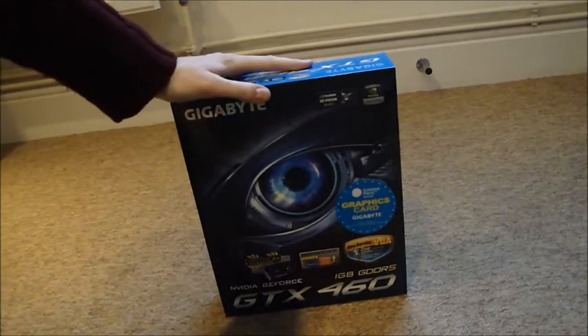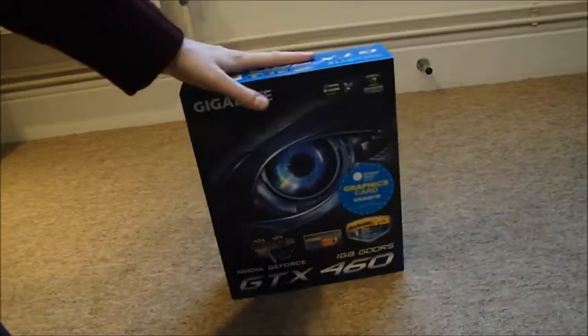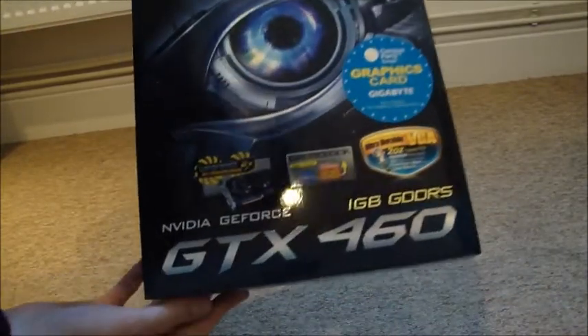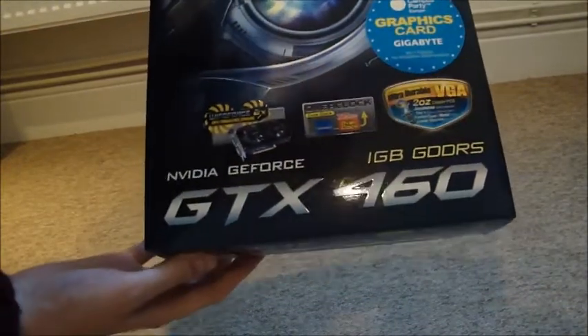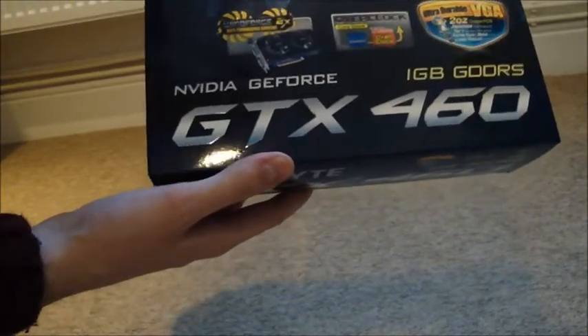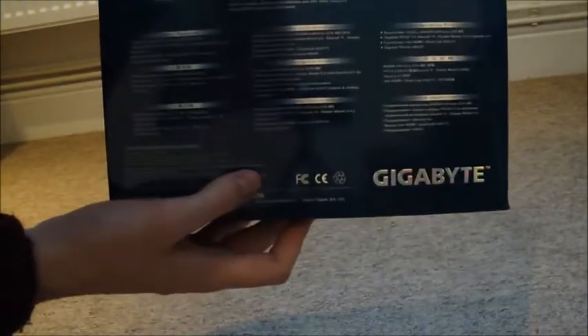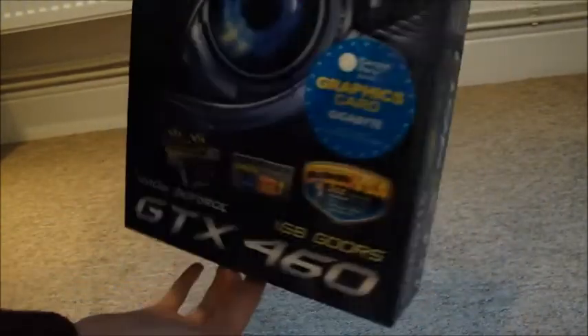Hello everybody and welcome to my living room floor for yet another unboxing, this time of a new graphics card I'm going to install into my PC. I'll do a video of that, but first I'm going to unbox it. It's the NVIDIA GeForce GTX 460 with 1GB of RAM. I thought it was time to upgrade my 7900 GTX.